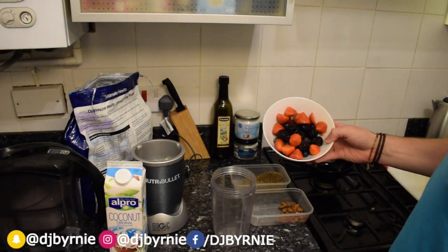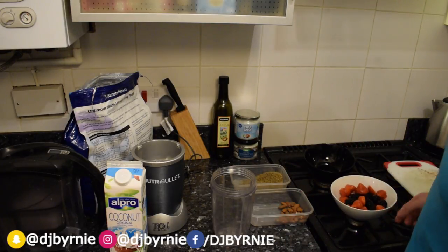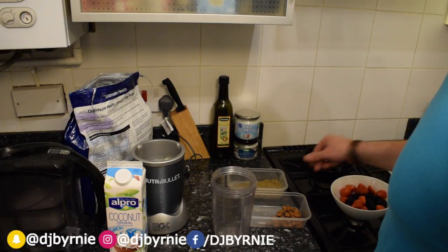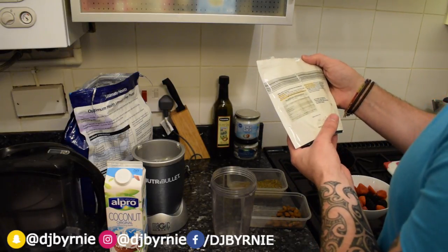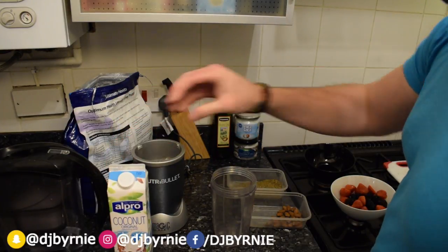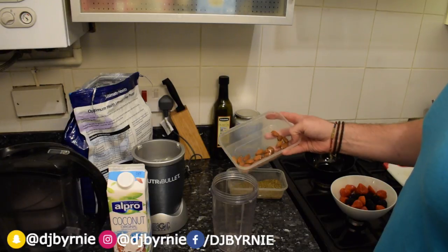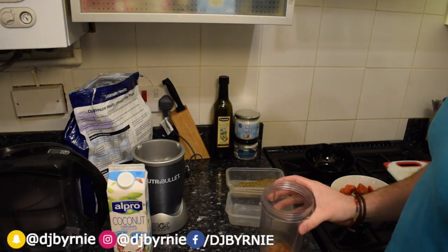We've got a mixture here — strawberries, blackberries, blueberries and raspberries, and we've got a handful of almonds. And if you've been watching, I've used this previously: it's a super seed mix which has milled linseed, hemp seed and chia seeds — loads of awesome stuff. We're gonna be using coconut milk today — sorry, not coconut oil — and that's good if you've got any sort of lactose intolerance, or if you're not a fan of cow's milk. It's low in calories and a real nice alternative to dairy milk.